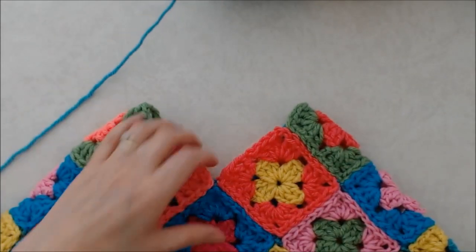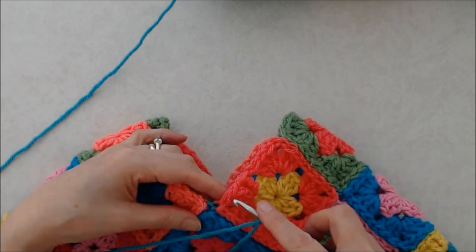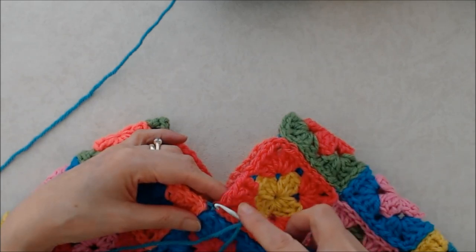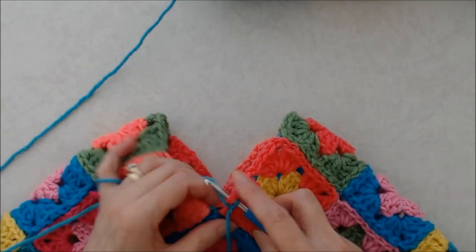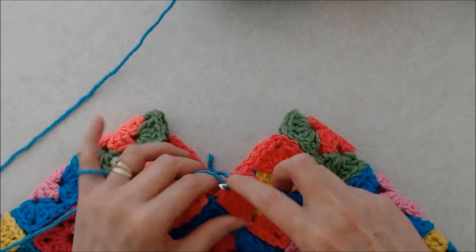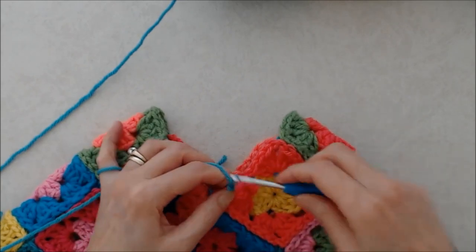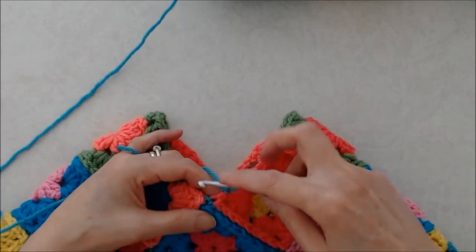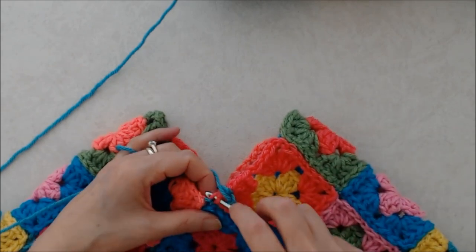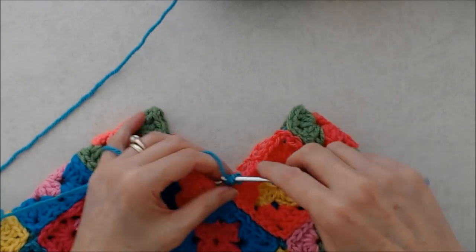Just start at one V — you will start in the first stitch before the V, before the corner there. Go under both posts. Join on with a slip stitch, flip the tail over and create a slip stitch like that, and then chain one. Then we're going to do single crochets all the way around, so do a single crochet into that next stitch going into the corner.